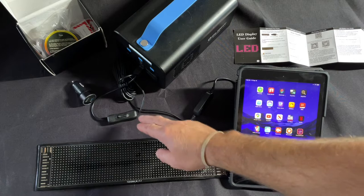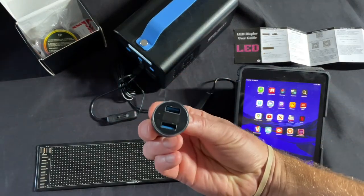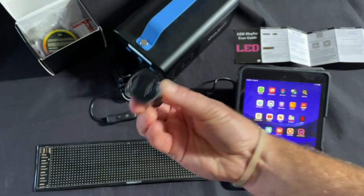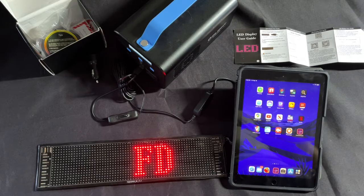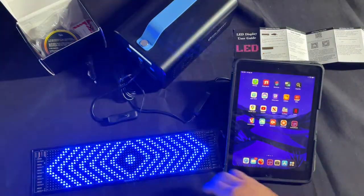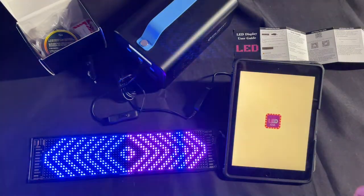The kit also came with a car charger — a plug for the cigarette lighter — so you can connect it that way. Otherwise, let's turn this on. The app is installed and it's called Cool LED 1248.